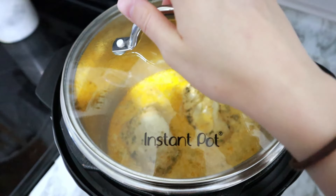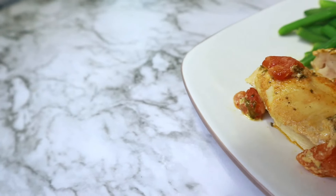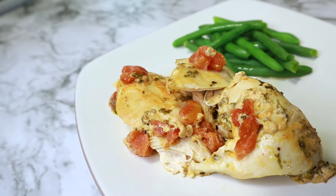Once it was all cooked up, the house was once again smelling amazing. This chicken tasted really good. I think it would make for a really nice, quick and easy date night dinner. If you don't want to go through a fussy meal, this would still be delicious — give it a try.